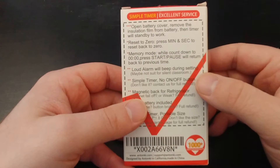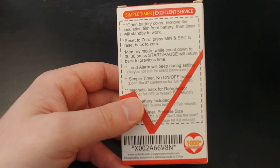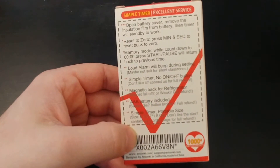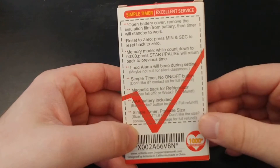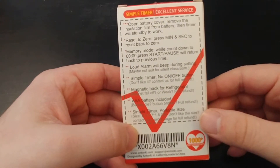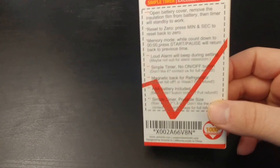It's powered by a single AAA battery. It does have a memory mode where it will remember the last time that you used. It actually has almost a stopwatch function as well. Three-button operation. It does include the AAA battery, and it's small.